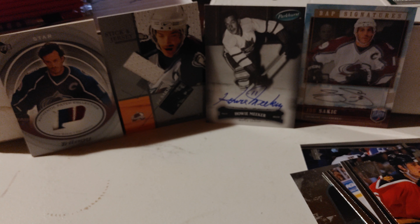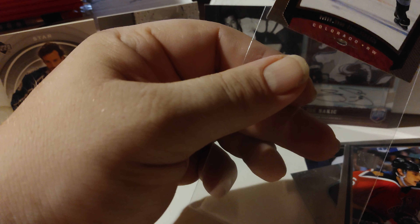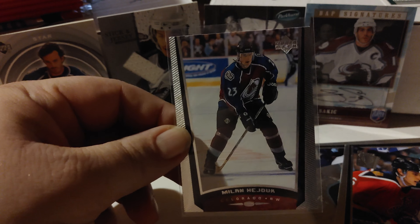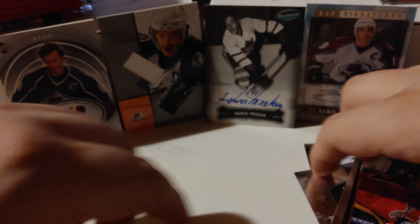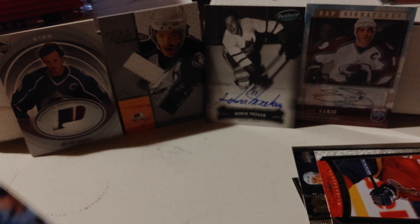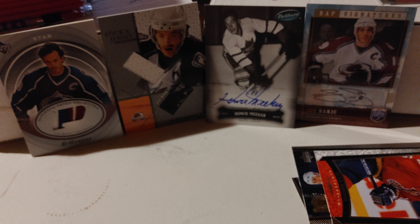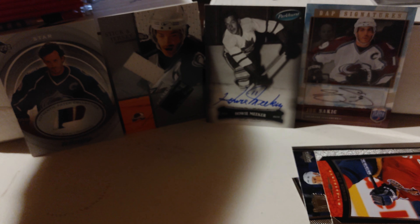That Milan Hejduk I will be sleeving up. Milan Hejduk was a vital part of the Colorado Avalanche teams, so Hejduk's a good one. I should sleeve up that Wayne Gretzky as well, just for protection's sake because I don't want to risk any damage. Wayne Gretzky - not worth a whole lot, but still it's a nice card. On to the next pack.